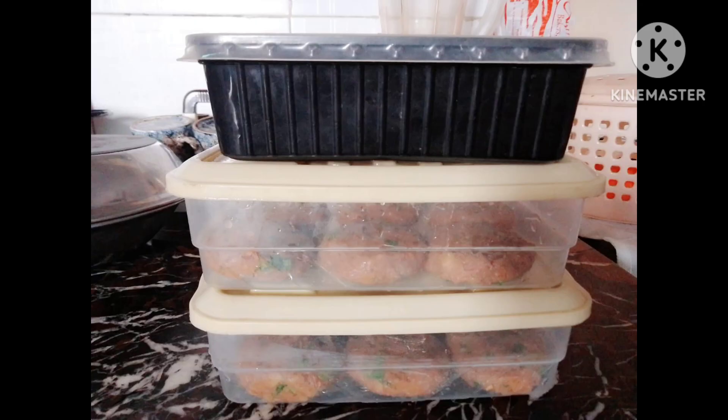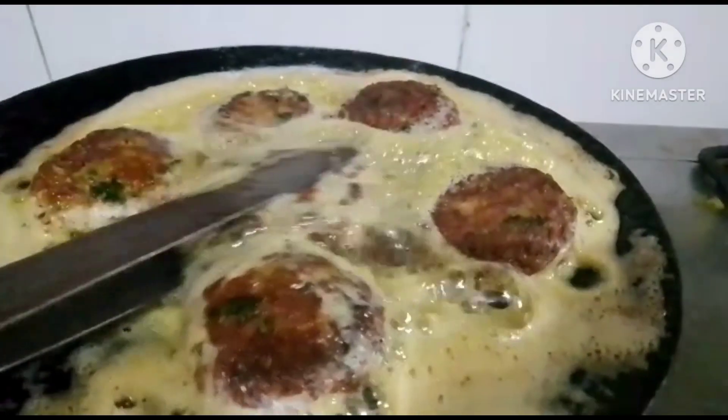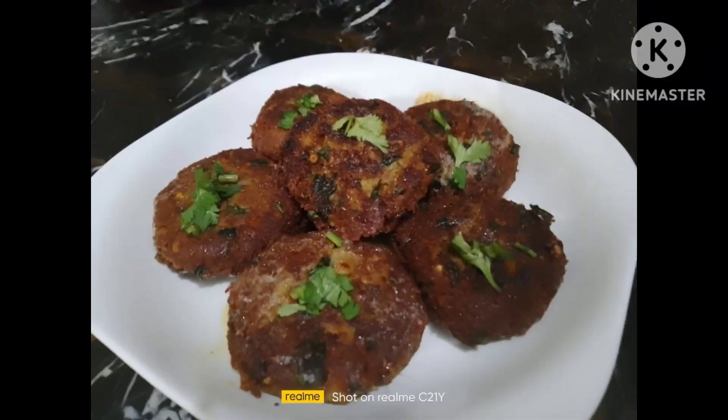Our kebabs are ready. Now we will put them in the freezer so that they will freeze, and then we will fry them. Our kebabs are ready! Thank you so much for watching — please like and subscribe.